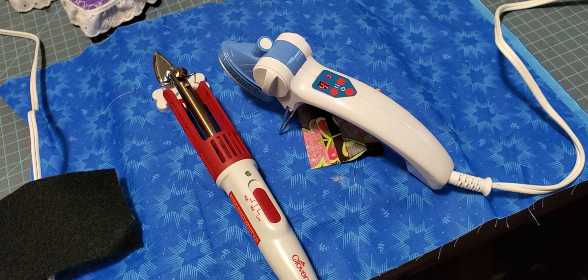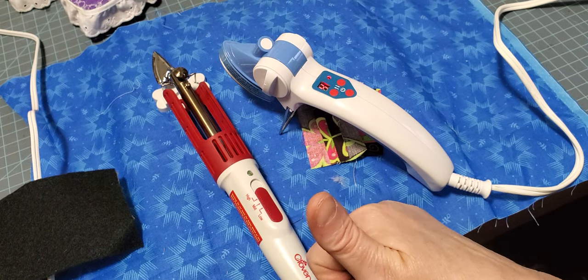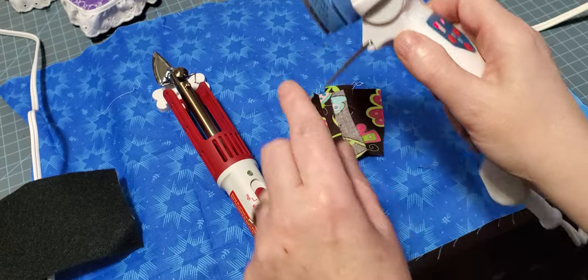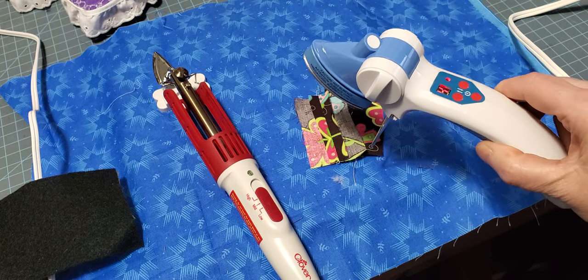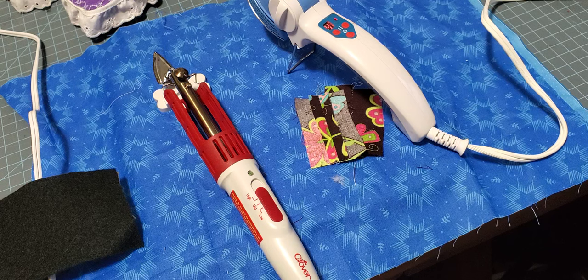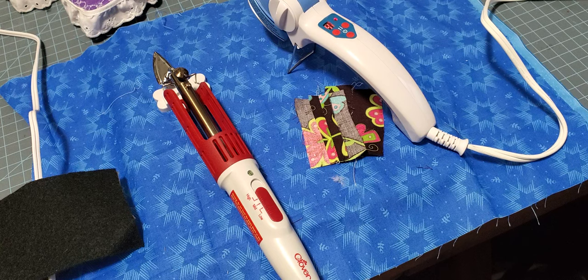I hope that answered some of your questions if you're thinking about getting a mini iron and deciding what you're going to use it for. For quilting and crafts, the Dritz is a great iron — a little safer, with the beeps, the numbered settings, and the ergonomic handle. For quilting, crafts, and then some, the Clover is a great iron — just with more caution. My kids are grown and out of the house; if my grandkids were here, I would not get the Clover out. If you found this video useful, please give me a thumbs up and subscribe. Y'all have a blessed day, thank you!